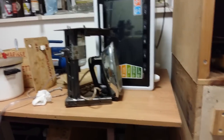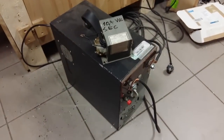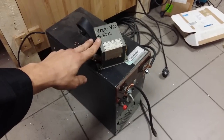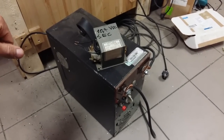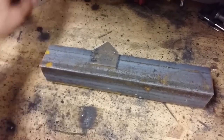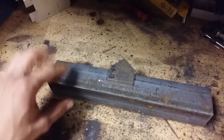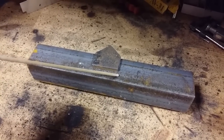I've welded many things and I've actually earned money with this welder. So if you like building things and know where to find these transformers, go ahead and build it — it's definitely worth it. Next I'll show you how it welds. I'm going to weld this little piece of carbon steel to this angle bar here, using a 2.5 millimeter electrode.